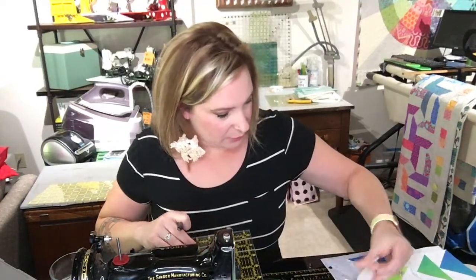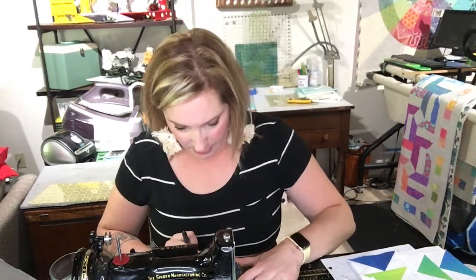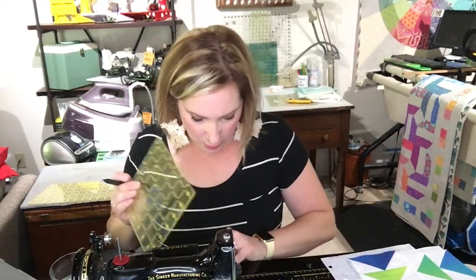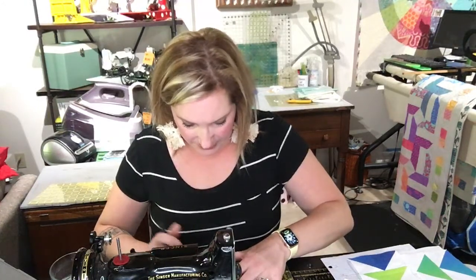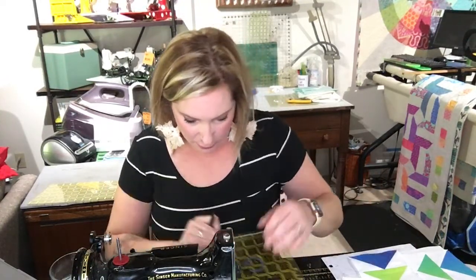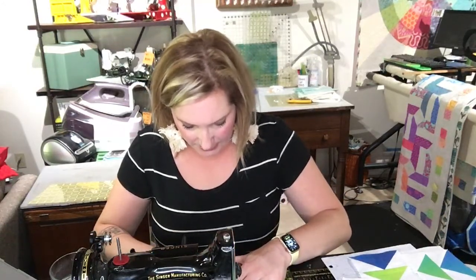Once I get through these sixteen, what we're going to do is start sewing them onto one side of the rectangle, lining them up. We're going to sew all eight and then trim off the extra, giving myself a good quarter-inch seam allowance, then press it, and then put on the other side.